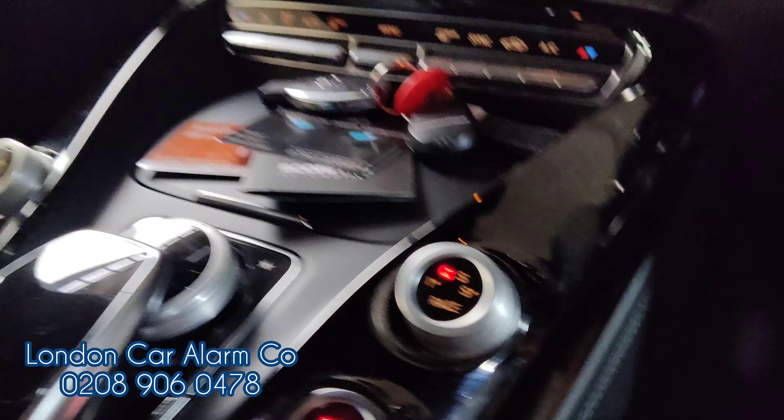You can also pair it to a phone, so you can basically disarm it without having to go through a push sequence. My name's Otto, company's called London Car Alarm Company. If you want to get one of these fitted, the number is 0289060478. We also fit the Scorpion S5. Thank you, bye.